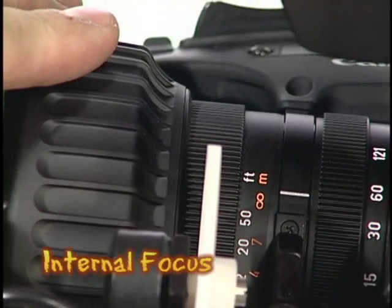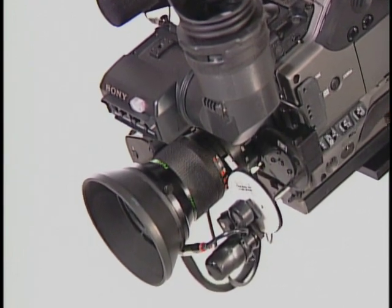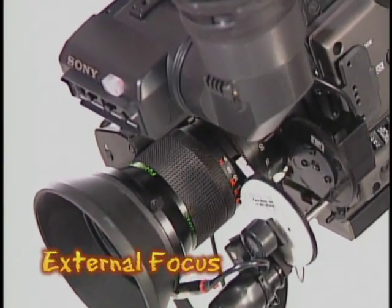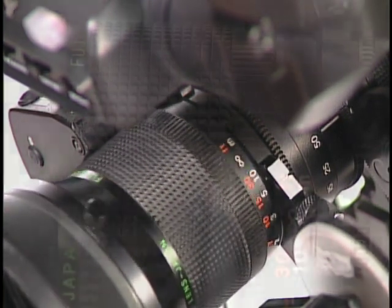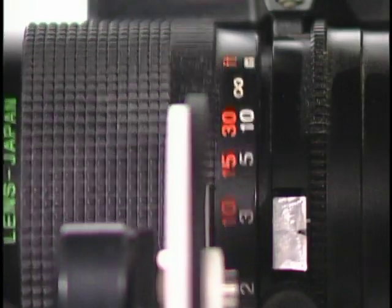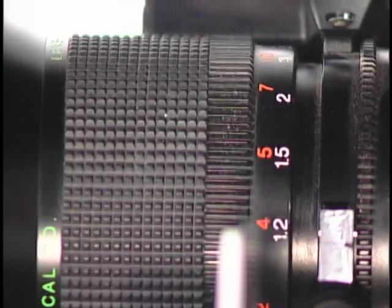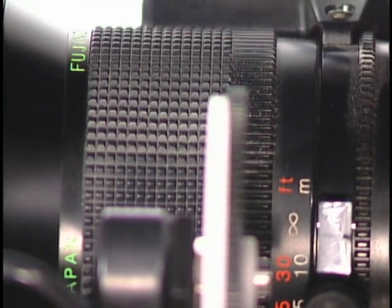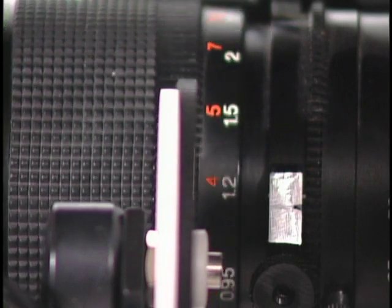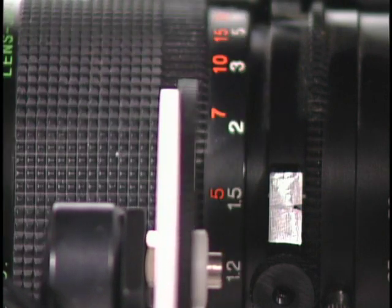With an internal focus lens, just place the gear in the center of the teeth on the lens focus ring and you're set. An external focus lens requires a number of extra steps and corrective procedures. With the focus wheel on the zoom focus handle and the lens focus ring against their respective stops, place the focus servo gear in the middle of the teeth on the lens and then operate the focus control. Observe the direction that the gear tracks as the lens turns. Release the servo and set both the focus wheel and the camera lens back against their stops, and place the servo gear on the end away from the direction it tracked during the last operation.